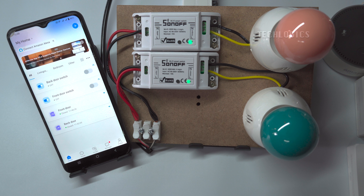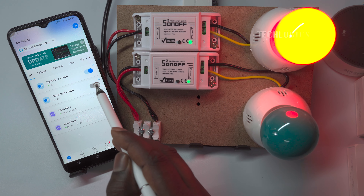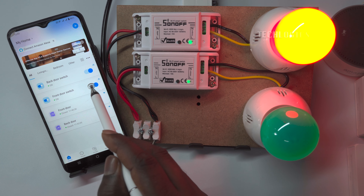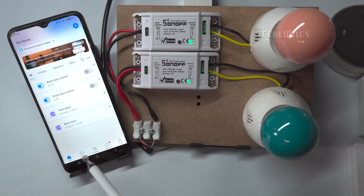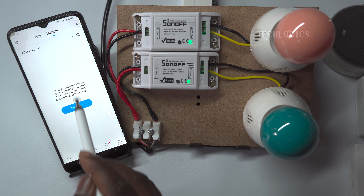Click done to finalize adding the switches to the app. Once added, you can check if the smart switches can be controlled via the app. The third and final step is to create scenes to automate the alarm if the door remains open for too long, or x minutes. You need to create two scenes for each door sensor: one to trigger the alarm when the door remains open, and another to stop the alarm when the door is closed.